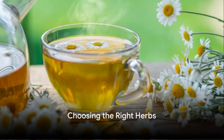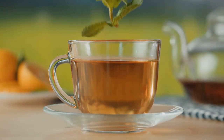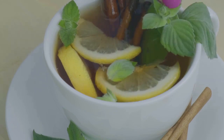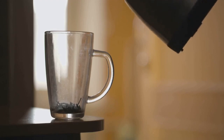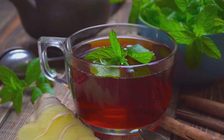First, choose the herbs you wish to use. Popular choices include mint, chamomile, lavender, and lemon balm. Each of these herbs not only offers a unique flavor profile but also brings its own health benefits. Mint is refreshing and aids digestion, chamomile is calming, lavender helps with sleep, and lemon balm boosts mood. Feel free to mix and match these herbs to create a blend that suits your taste buds and wellness needs.